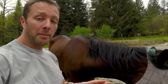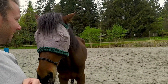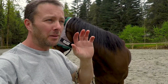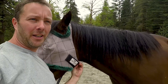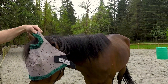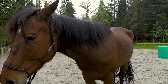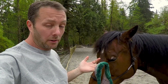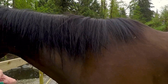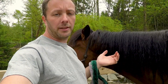Just a couple quick tips: putting fly masks on, why you do it, and safety is a big deal. They look ridiculous to be honest, but they're good for the horse — keeps the flies away. Luke actually has a little injury above his eye; he likely hit his head because he was shaking it around so much from the flies and probably hit something. They shake their heads around a lot when there are flies. Hopefully that helps — thanks for watching, see you guys next time.